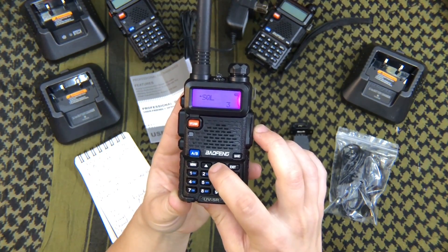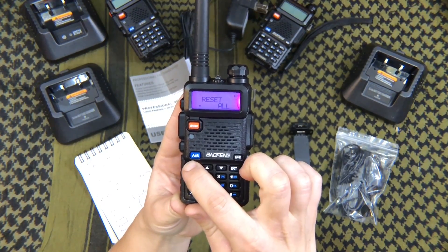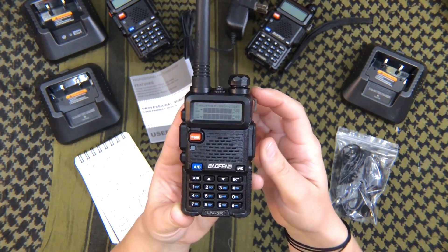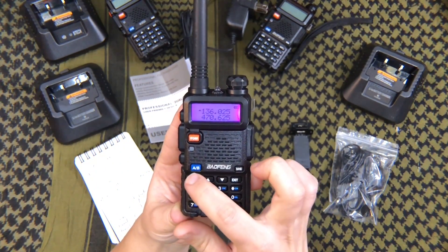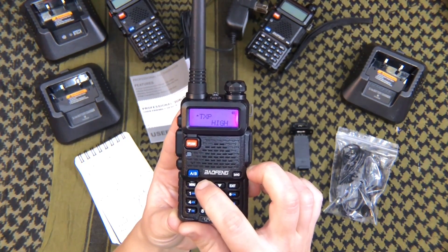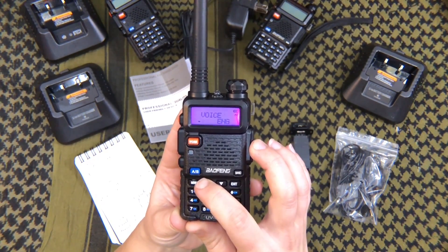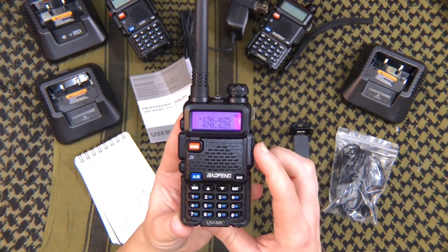Go to menu, scroll to reset all, which is item number 40. Select reset, then select all, and confirm it. Now it's reset — it'll default to Chinese, so go back into the menu and scroll to Voice, item number 14. Select menu, scroll through until you see English, then select menu to confirm. Now it's back to English and everything is reset.